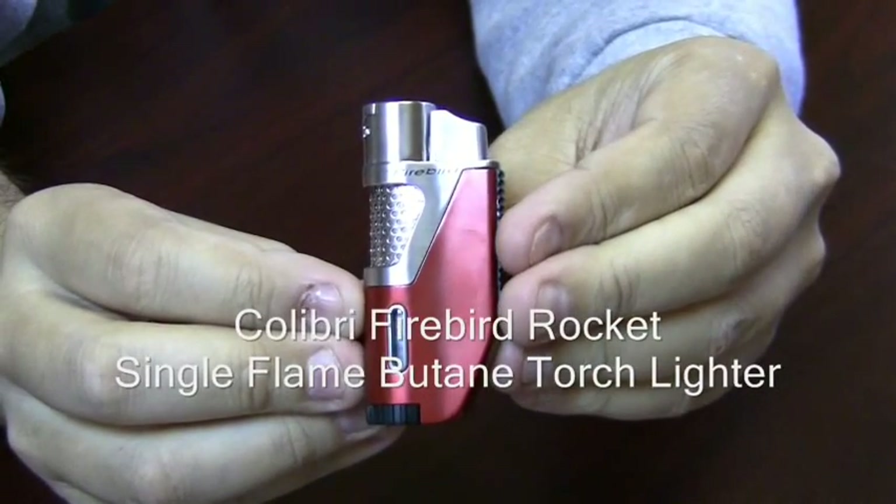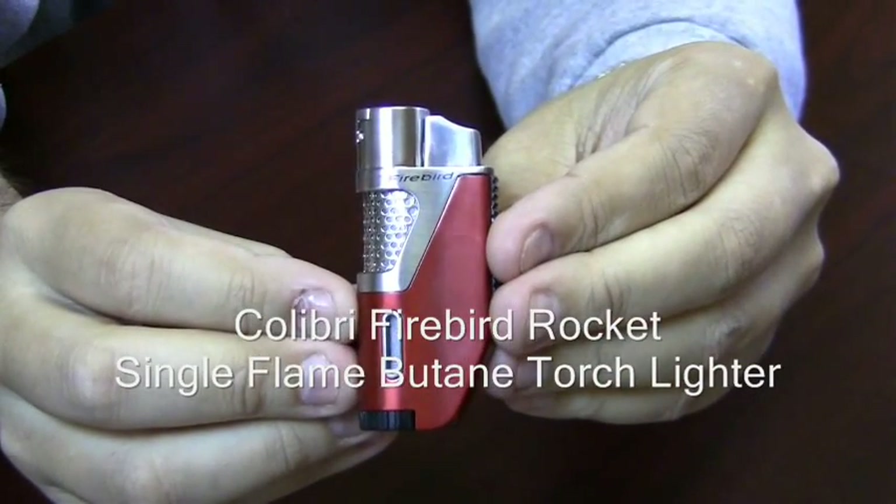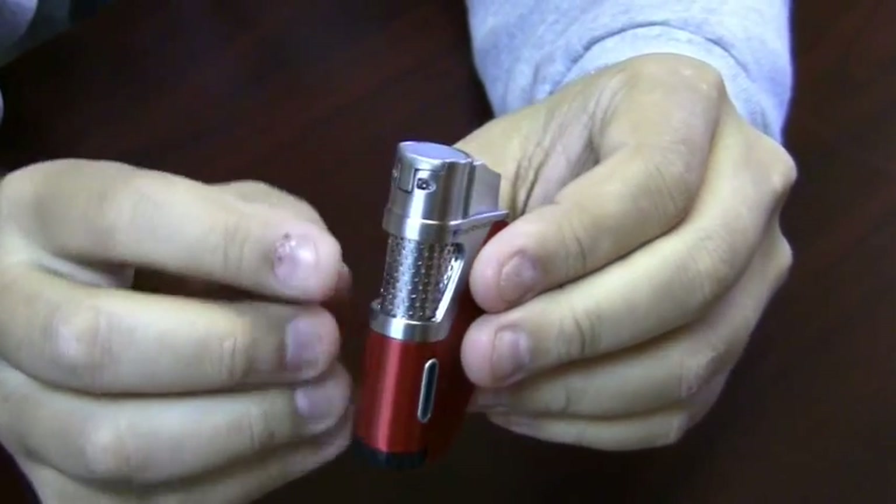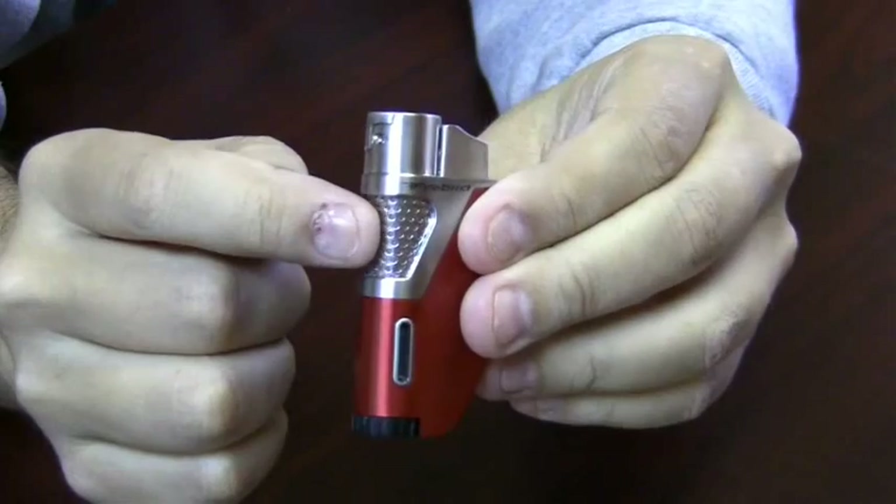The Calibri Firebird Rocket Single Flame Butane Torch Lighter. This lighter has a real neat look to it. It's kind of futuristic with this metal grate on the front.